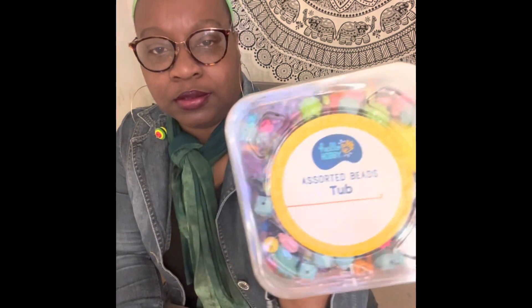I ran across this assorted bead mix right here and it's by Hello Hobby. It's just a bunch of different plastic beads. For those of you who've been following me, I like fun jewelry. I like to do fun jewelry. You can make bracelets, earrings, and necklaces out of stuff like this and sell it if you choose to. It just adds something different to what you do. And since it's plastic, you'll have it for a while.